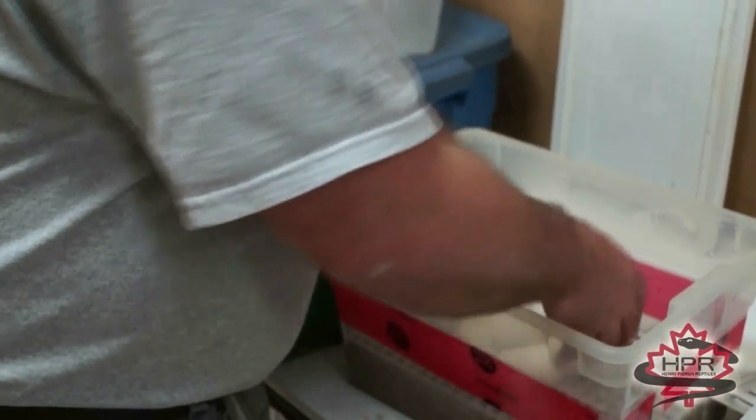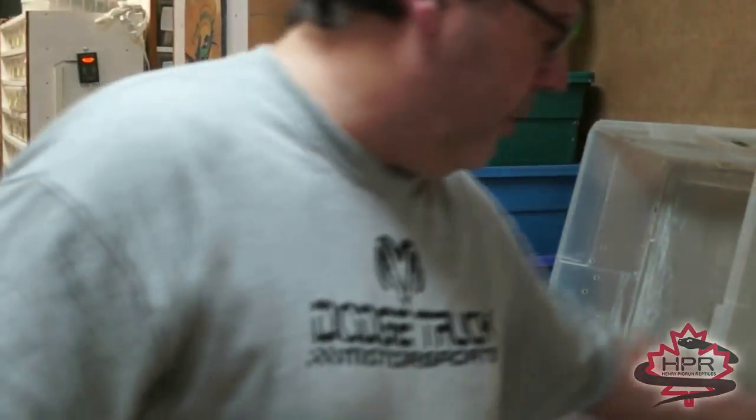Once you've got the clutch out, you just lay it in the box, put the lid on, and that's it. I have a small heated walk-in incubator that's just 90 degrees in there, and I just put that in there and that's it.